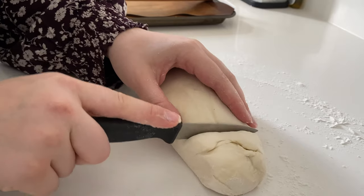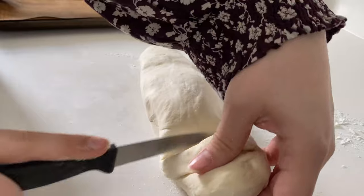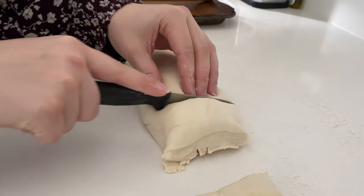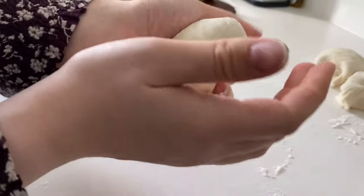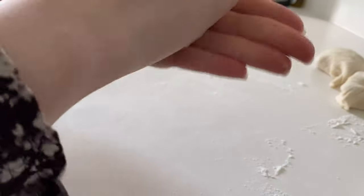Begin by cutting the dough into 1 to 2 inch sections — it depends on the size you'd like the bread to be. I made mine large and had about six pieces total. Then pinch the ends of each disc and gather it into a small ball before rolling it out in every direction.